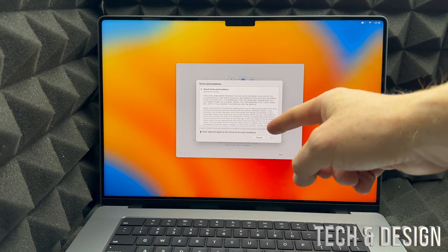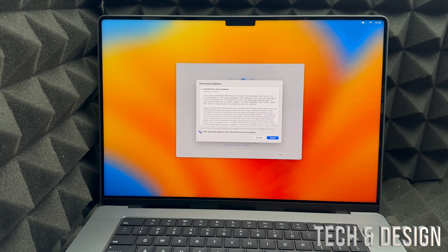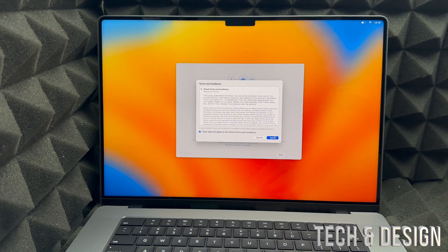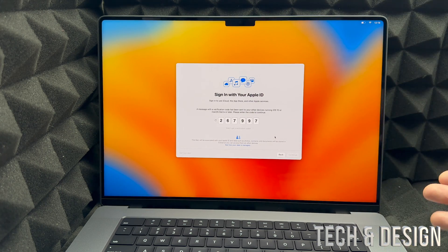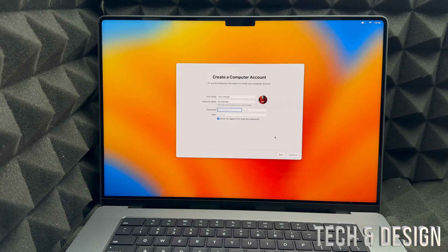After signing in, a terms and conditions screen will appear. Put a check mark on the left-hand side, then click 'Agree' on the right. Some of you may get a notification with a verification code on your iPhone or other Apple device — just type that code in when prompted.